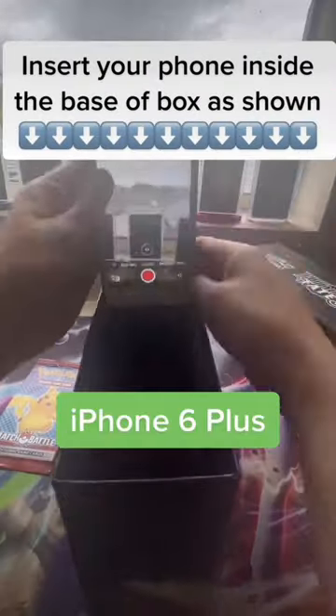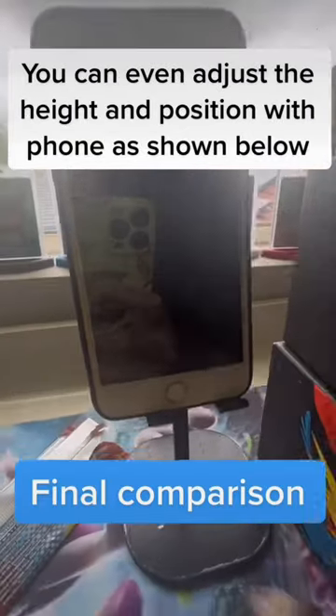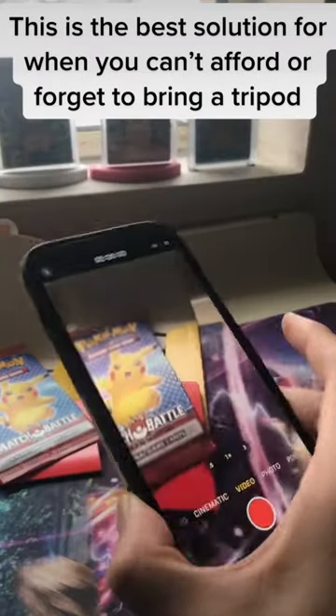Insert your phone inside the base of the box as shown. You can even adjust the height and position with the phone as shown below. This is the best solution for when you can't afford or forget to bring a tripod.